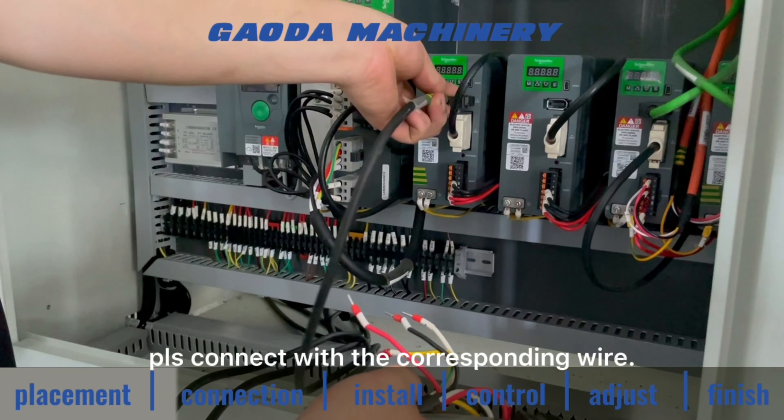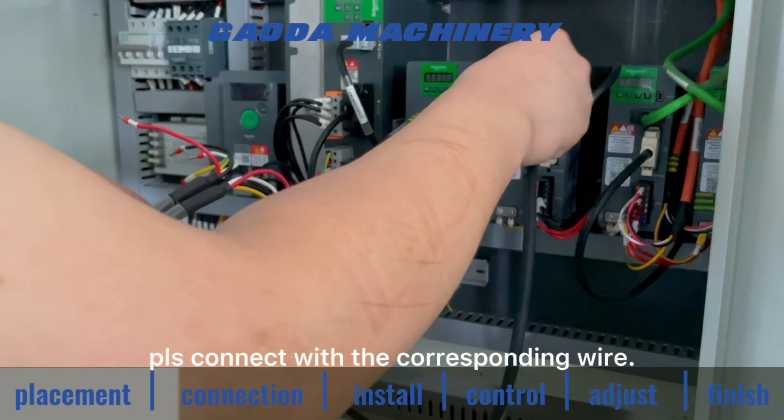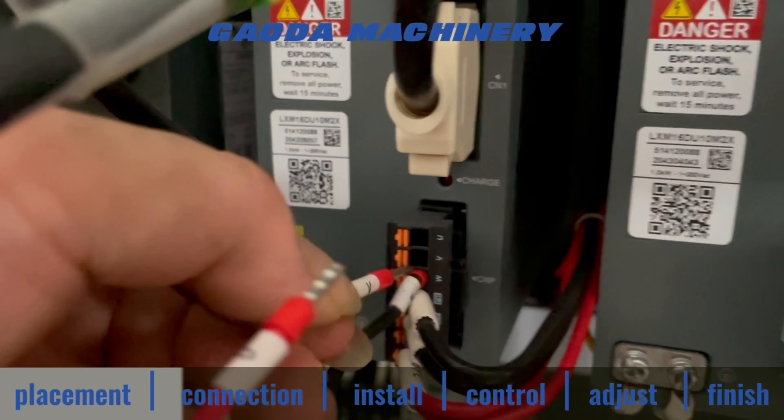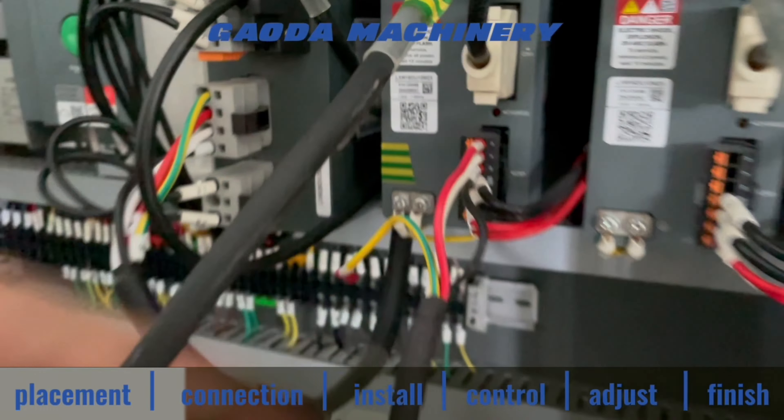Put the aviation plug-in socket. The number of holes should correspond to the number of pins.